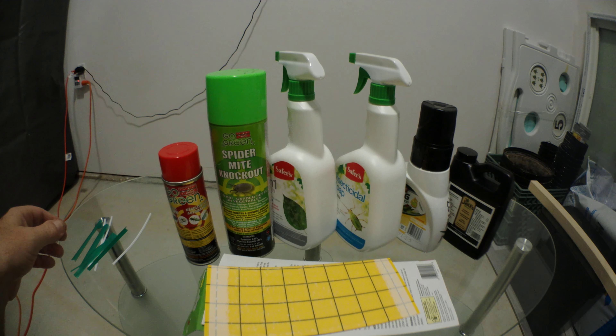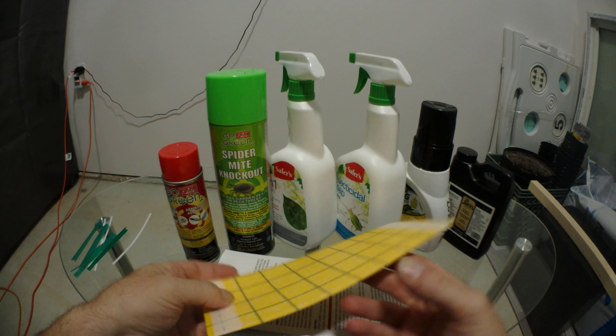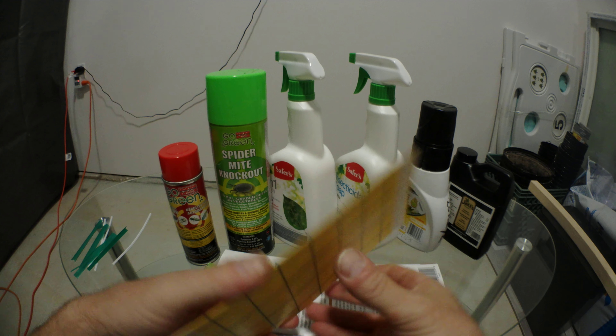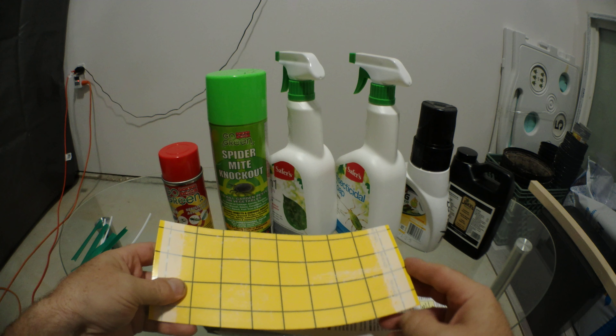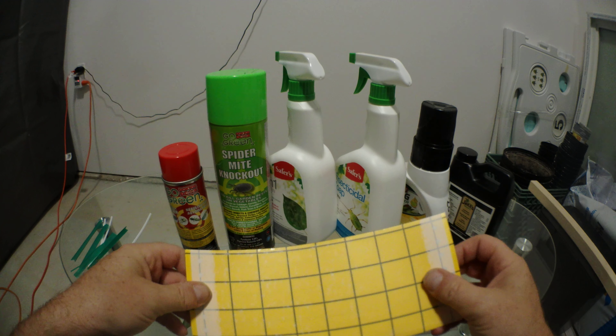Hey, how's it going? So just going to make a quick video of some pest controls and mold controls — things that I've had to use in previous grows, or even the grow that I'm using now.